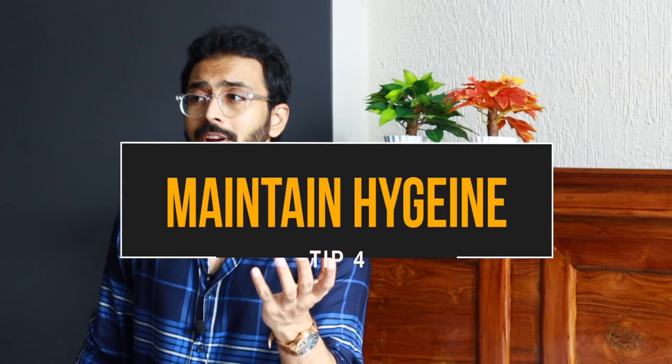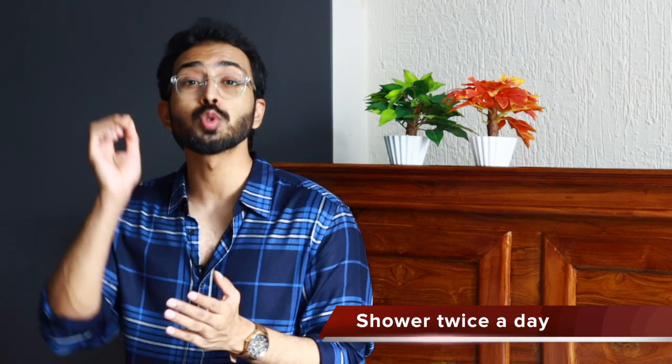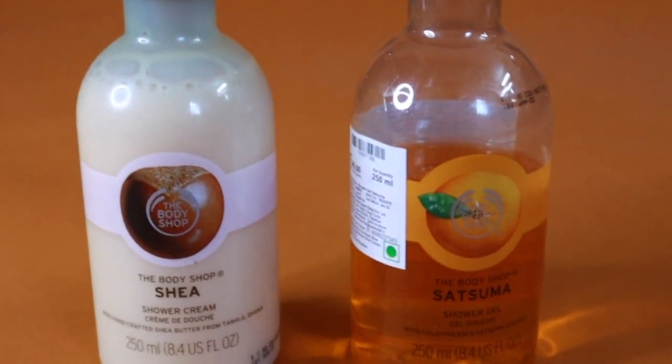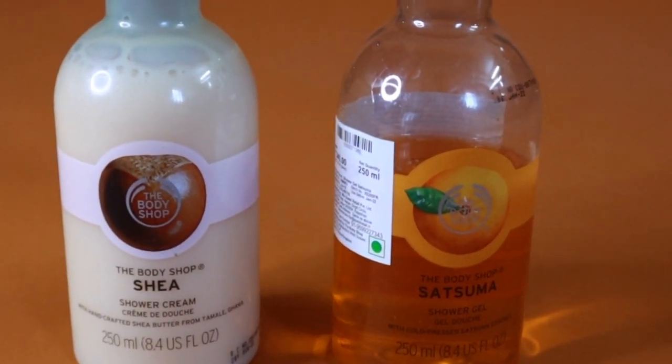For the next tip on body odor — in case you don't want to use perfumes — the simple tip to include in your hygiene routine is to take a shower at least twice a day. During humid conditions, high humidity causes constant sweating and doesn't allow sweat to evaporate. Make sure you use a loofah if you're using a body wash. During humid and hot conditions, I go for citrus-based body wash products, and when it's humid and cold, I go for shea options. A loofah isn't too costly — you can get one for as low as 79 or 99 rupees — but ensure you pick one that is not too harsh on your skin.